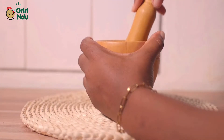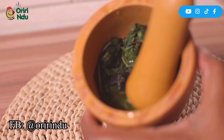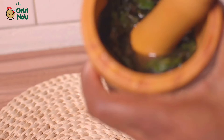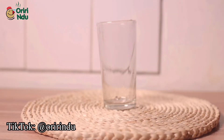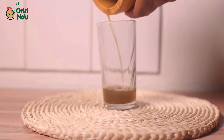Here is step two: I boil my bitter leaf with the unchang first, then I mash them together so it brings out the juice. Notice the quantity of water here is small — we want that thick concentration. After this, serve into your glass cup or any cup at all. This tastes a little bit bitter.